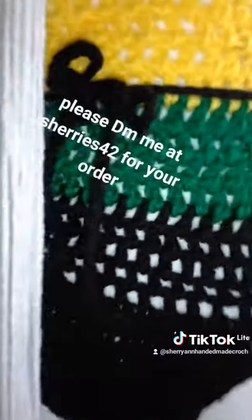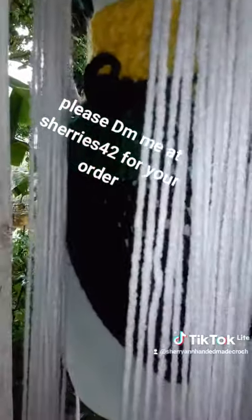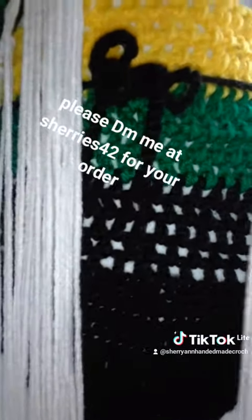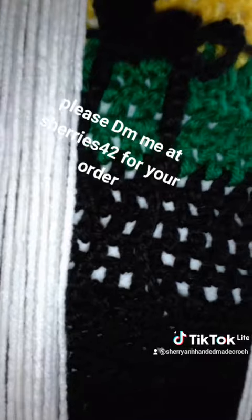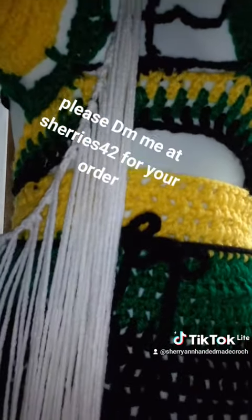Please subscribe to my YouTube channel at Sherry and Handmade Crochet. My TikTok is the same — Sherry and Handmade Crochet. And for my Instagram, it's Sherry's 42. Have a blessed day!